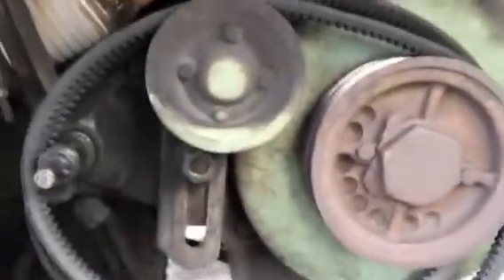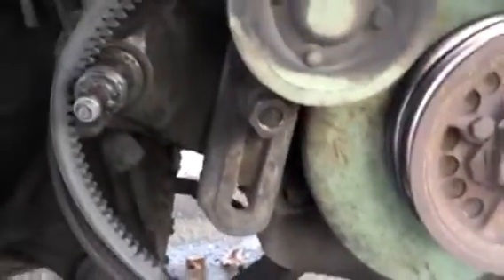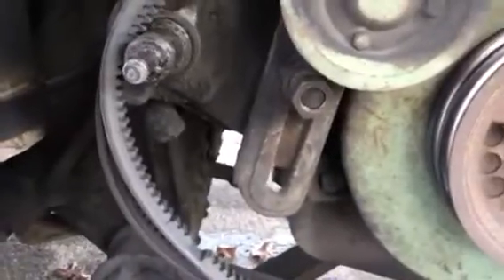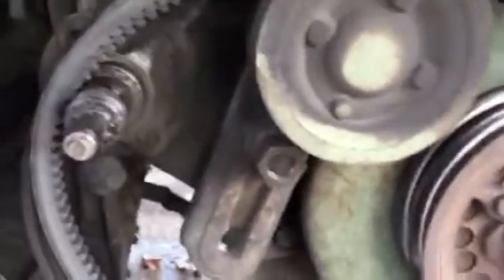First thing when you go to pull that fan hub, you got to use a gear puller to do it. Make sure you do not use the kind with the jaws that grab the edge — if you use that kind of puller, you're gonna bust it. Make sure you get the kind where they thread into the bolt holes and you pull it from the threads. That way you're not gonna break it.